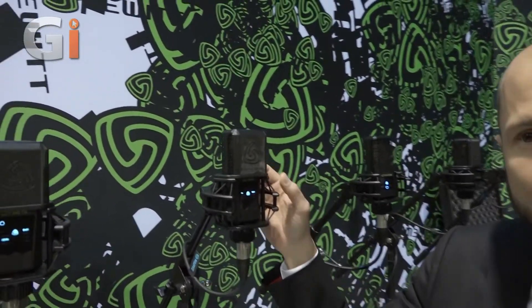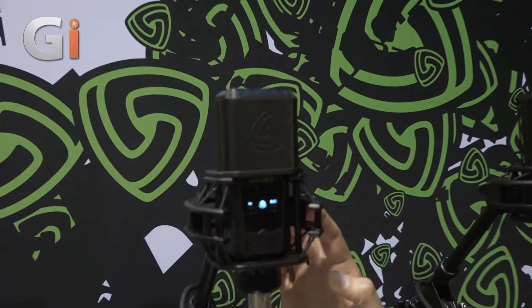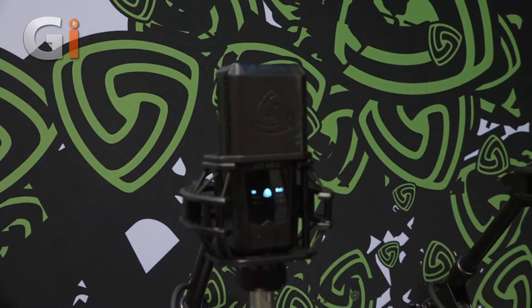The LCD 540s is available in shops right now for 699 US dollars and it comes with a magnetic pop filter which fits on nice and neat onto the dedicated shock mount, and it's delivered in a military grade protective case.